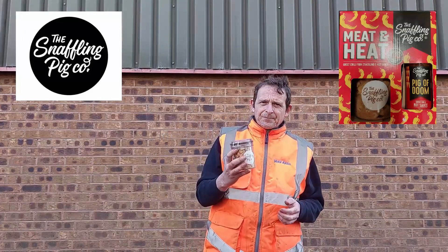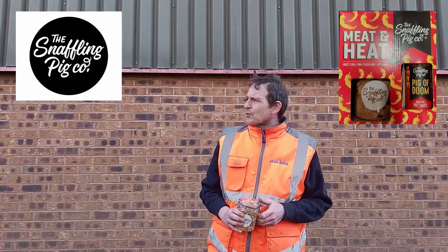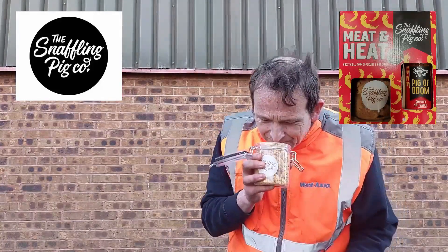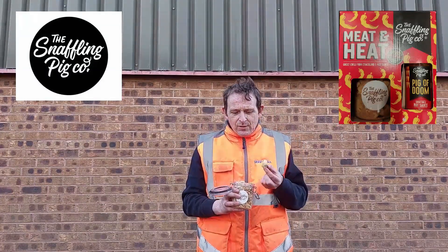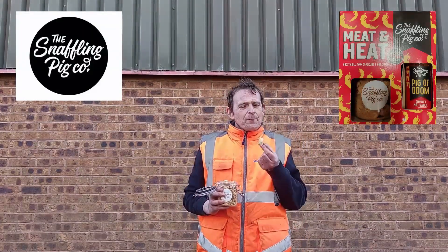I think it's a mixture of soft and hard scratchings. So here we go. Oh, look at these — rammed packed! You can't beat a good scratching at all. So here goes for the Pigs of Doom — ghost chilli pork scratchings and hot sauce to come.